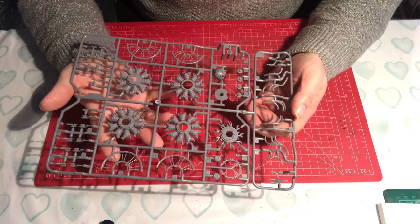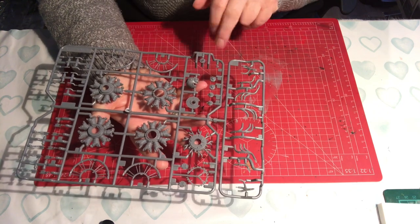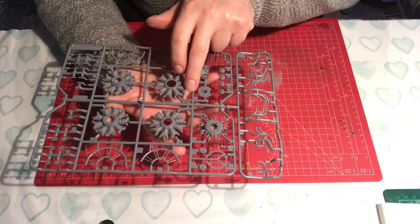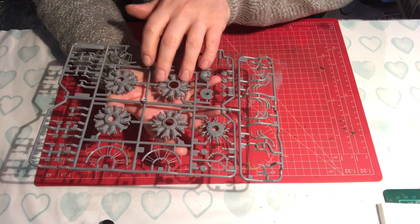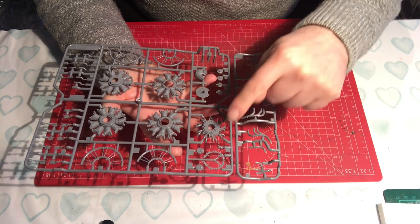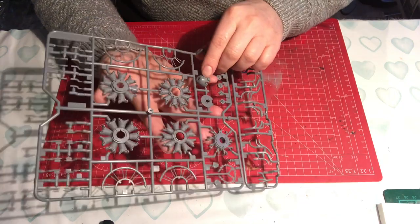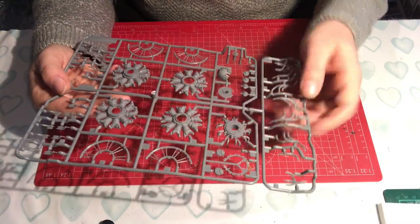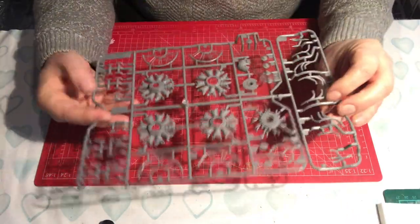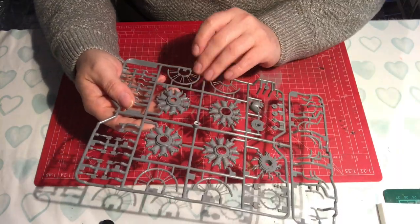Next we have components for the radial engine on two sprues connected together - H and J. Rather than having individual pistons like on the Eduard kit, they've all been joined together on a ring, and it looks like there are two sets of rings. We've also got the exhaust pipework and the wiring cage at the front with lots of nice detail. The kit doesn't feel too oily - the Eduard kit had quite a lot of release agent on it, but this one doesn't feel too bad.